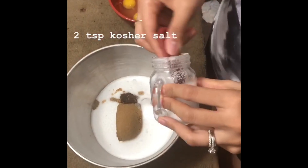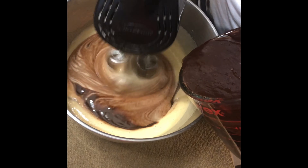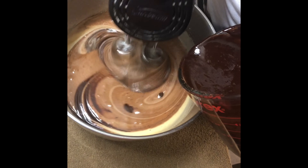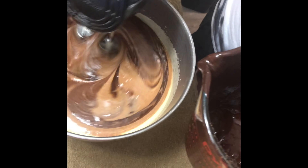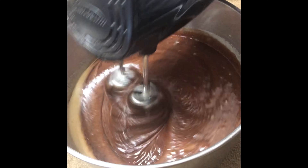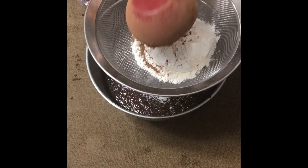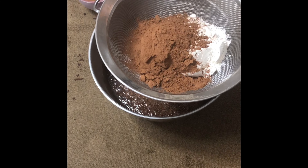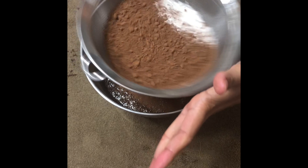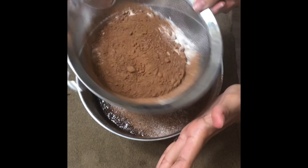Obviously, good brownies need good chocolate. I'm using a 72% chocolate bar, but you can also use milk chocolate or really dark chocolate like 80% to 90% — it's your choice. So 8 ounces of dark chocolate.